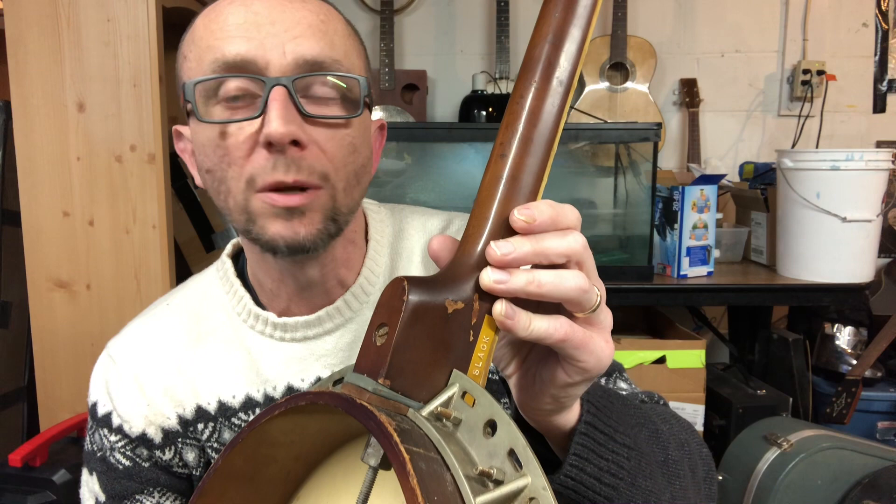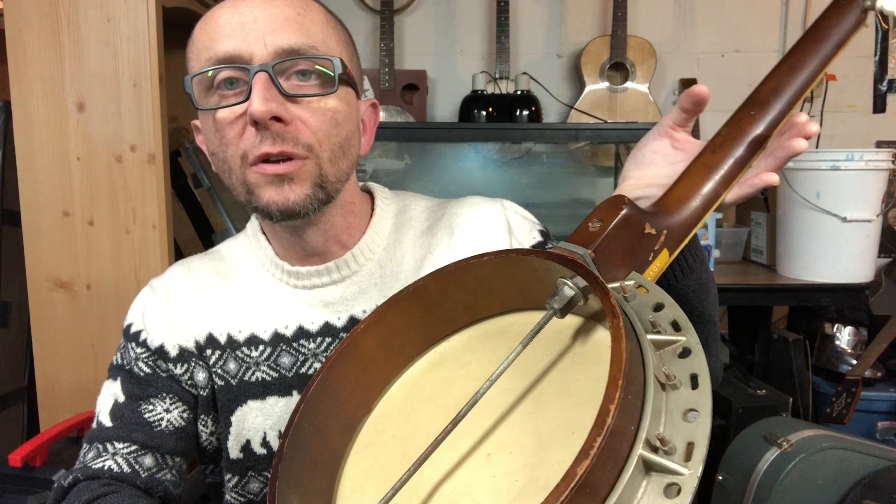Kay has awesome neck adjusters — there's a piece online you can read about it — and you can put any bridge at any height you want, up to two inches, apparently. So Bella Fleck would like that; he likes a really high bridge. These are well-made, American-made banjos. I have another Kay here that my father took to Vietnam with him, and it's the best Kay you'd ever want to see anywhere.